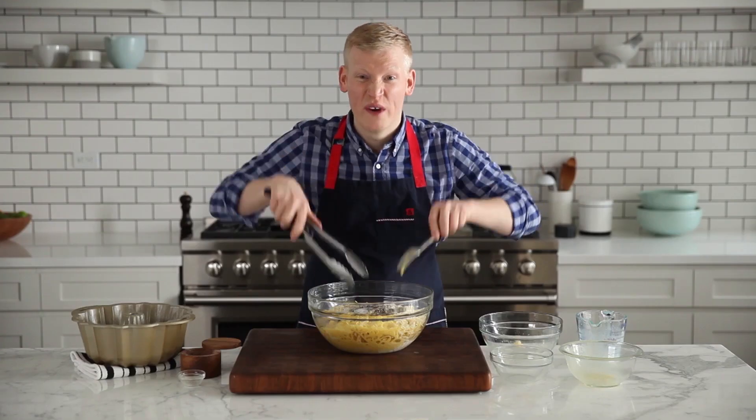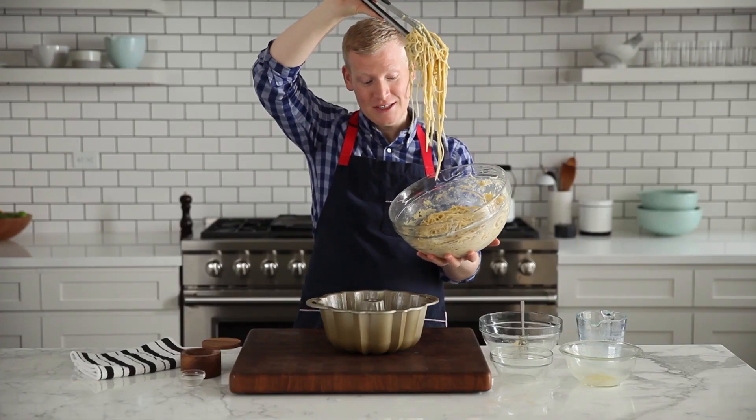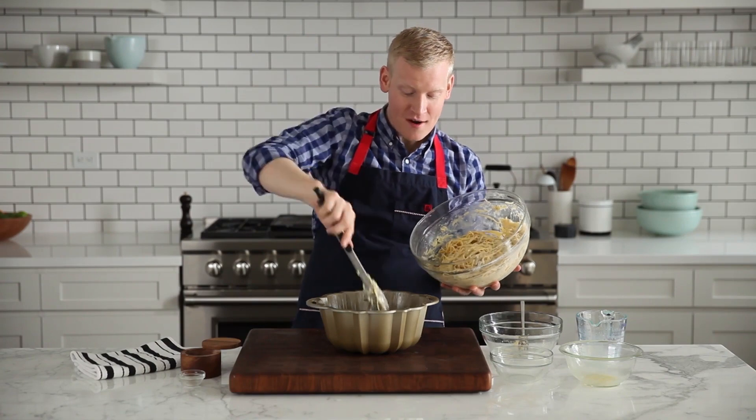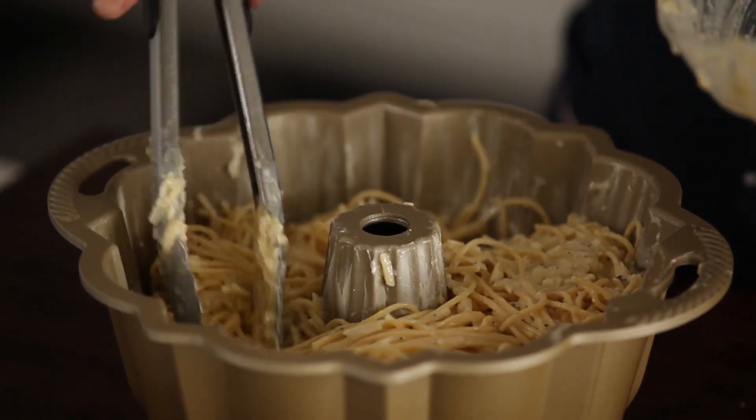And some salt. I'm gonna mix this really well. Oh my gosh, noodles everywhere! And you wanna spread them around nice and evenly. Now I'm gonna pop this in a 425 degree oven for 35 to 40 minutes.